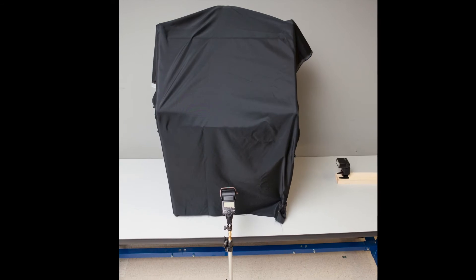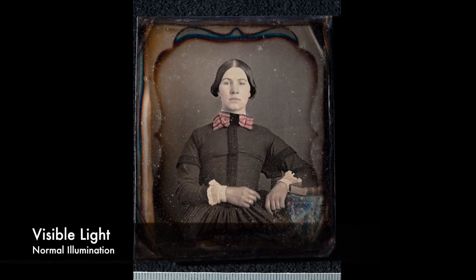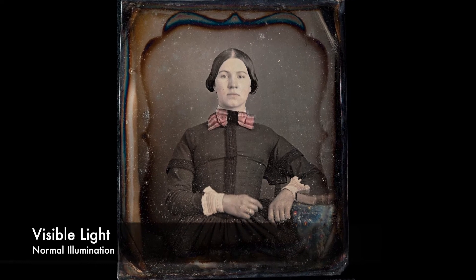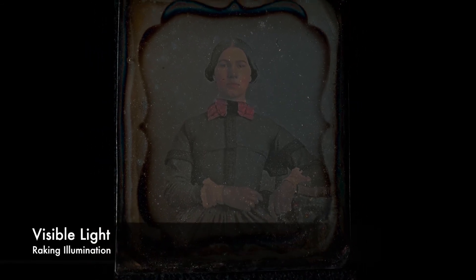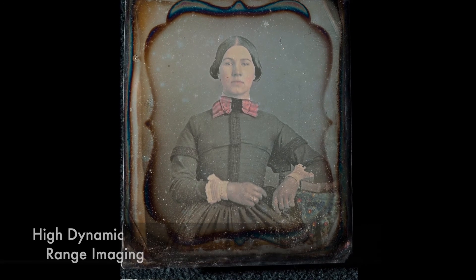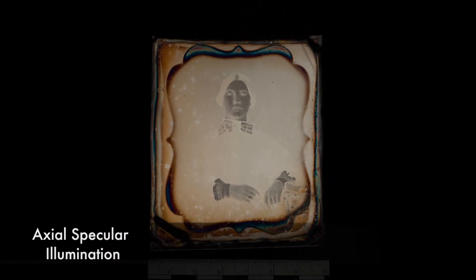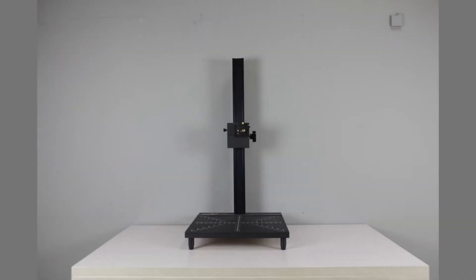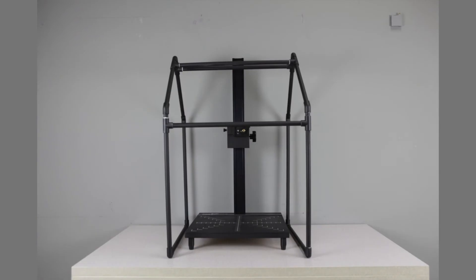The DAG house setup can be used for multiple imaging techniques without the daguerreotype being moved or handled between. These techniques include visible light photography with normal illumination, visible light photography with raking illumination, high dynamic range imaging, and axial specular illumination to capture the negative of a daguerreotype image. This video is a time lapse showing the simple and quick assembly of the DAG house.